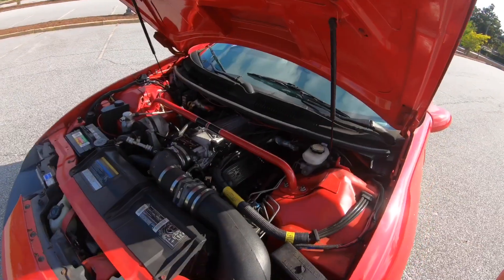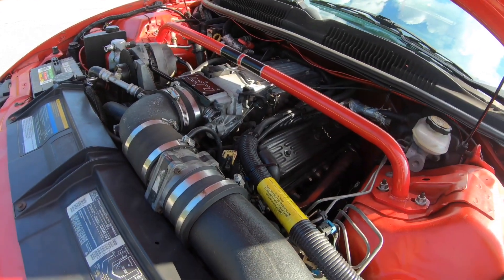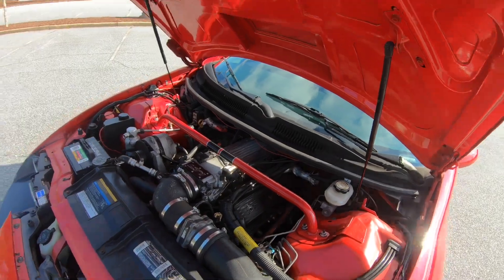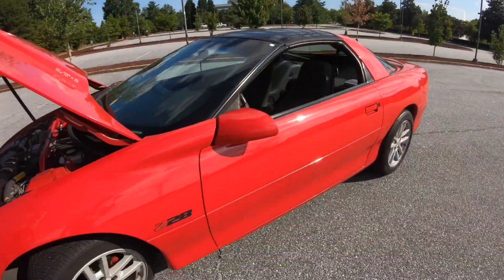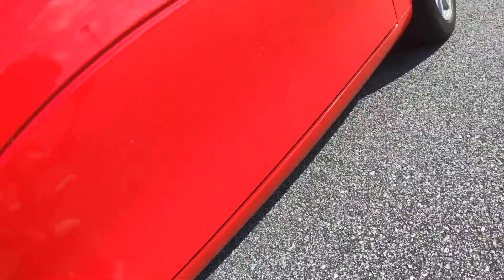I believe the headers and the Y-pipe is like $320 shipped. These are the headers off my car that I gave to her, so they fit great. The Y-pipe hugs really good up under the car. If you want long tube headers and off-road wide pipe for your F-body, I highly recommend Speed Engineering.